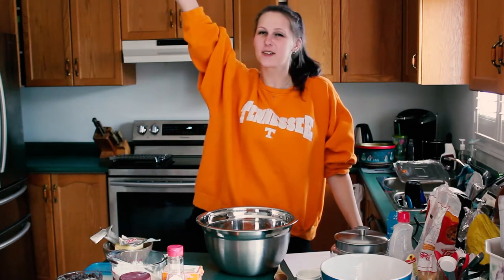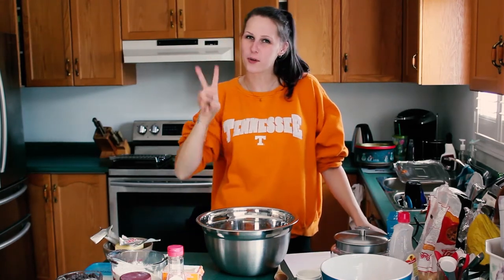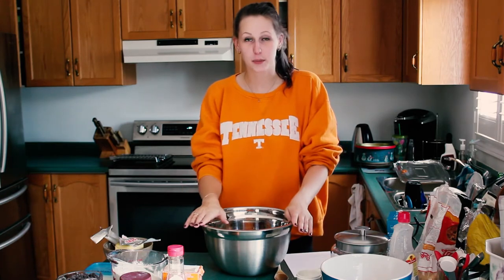Hello and welcome to Baking with Jay episode 2. Today we are going to make maple syrup cookies.